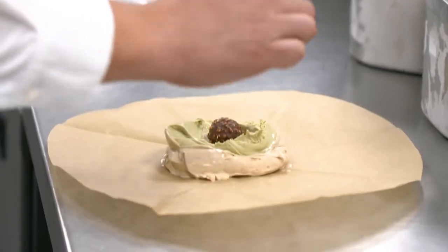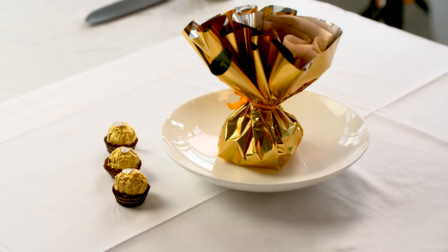You take this beautiful baby, put it in the middle, close and serve because you've got everything you need. Simplicity, rusticity, lots of Italianity and a Ferrero Rocher in the middle.